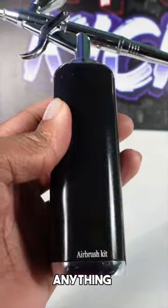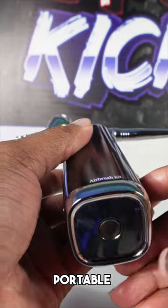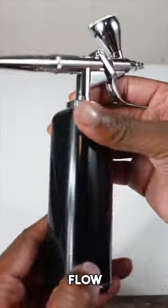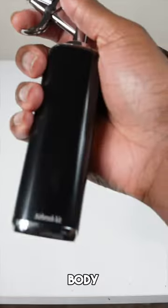It doesn't need anything plugged into the wall. It's very portable and I think that is so beneficial. Also, it has higher airflow — you can see even though it has a small body like this.